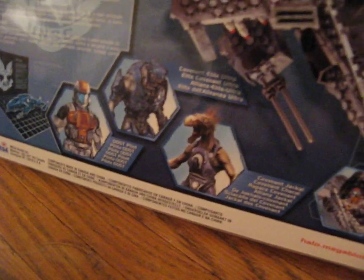The back of the box shows the specifications — it says Covenant Elite Ultra, Covenant Jackal, and ODST Pilot. I forgot to mention it's a Pilot.